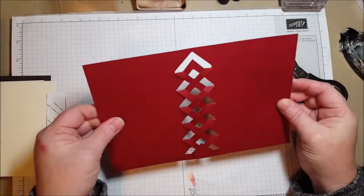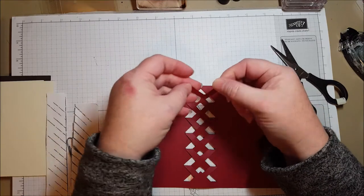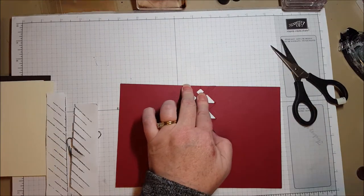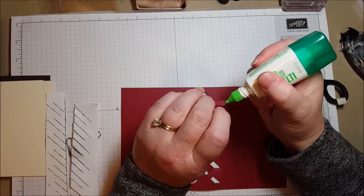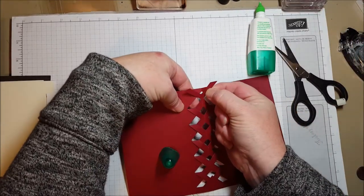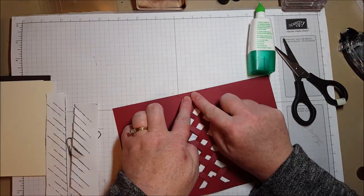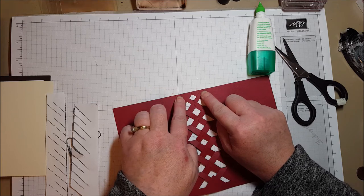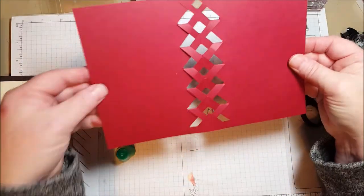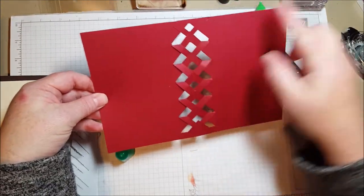When you get to the top, you wish you could tuck one under but can't — that's where the piece you saved comes in. Take that piece and adhere it to the top with a tiny bit of glue, tuck it under, and line it up to the top of your card. Now you're all the way up to the top. I'm going to set that aside to dry while I do my stamping.